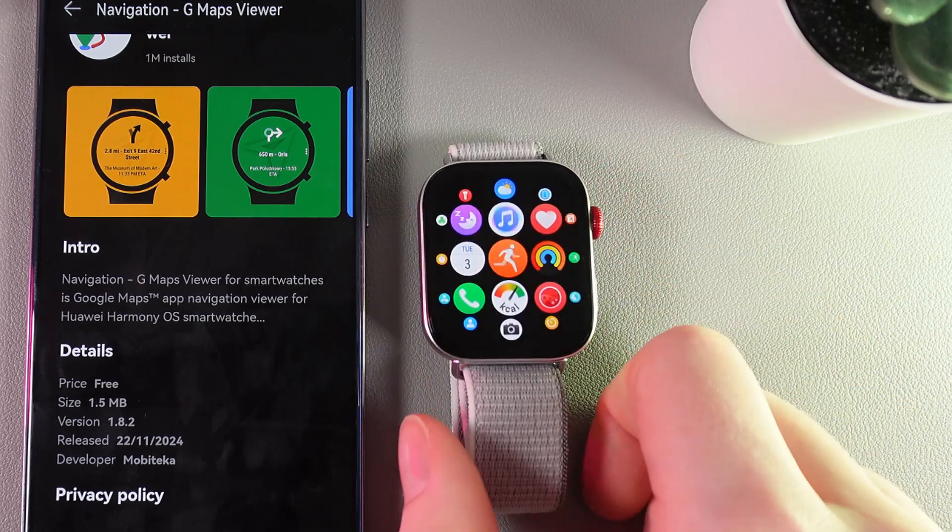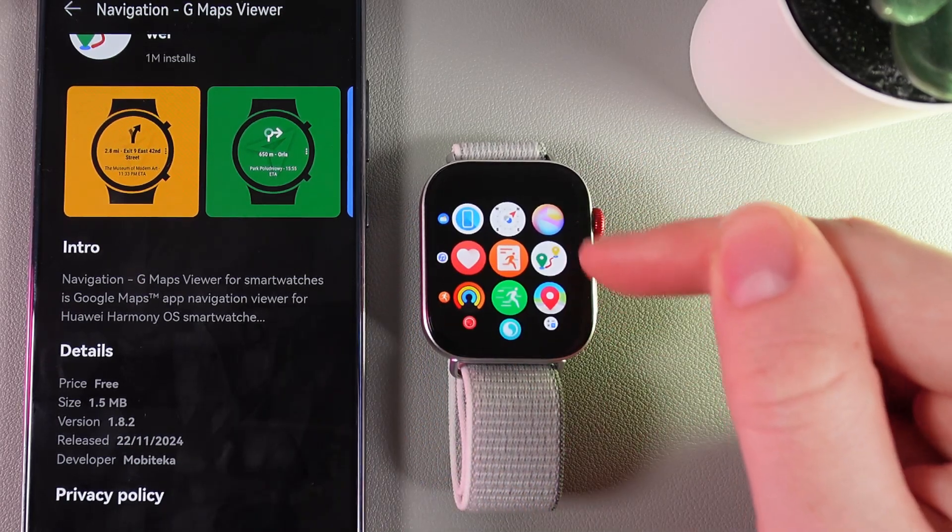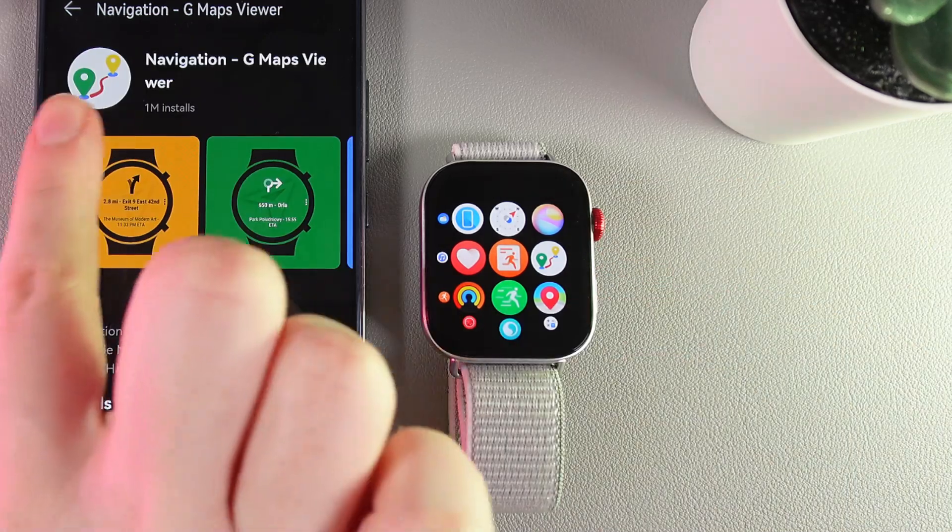For that, click on the Digital Crown, and here, look through the applications until you'll find this application, which looks exactly like this one.